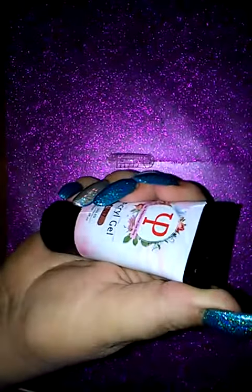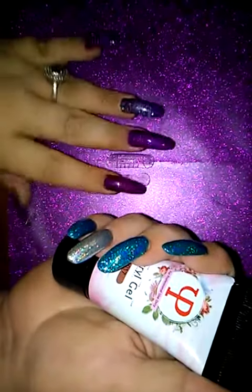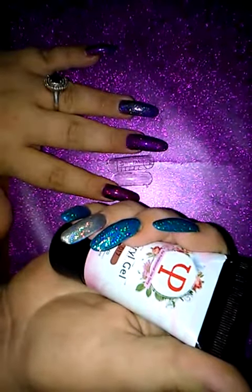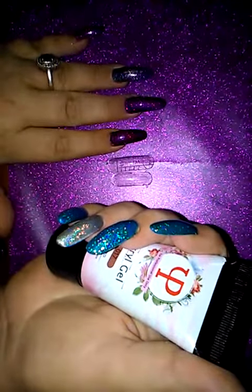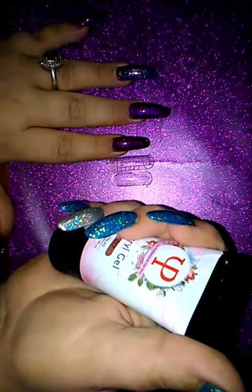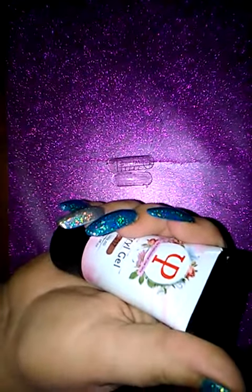Hello there ladies, Nicole here from Nicky's Jalicious Jowls. Today I'm going to be doing a tutorial on how to use a hybrid gel with dual forms. So this is the hybrid gel I'll be using today. It's a natural, it's 0017. It's very, very highly pigmented and smooth and has got none of those nice little grains in it.